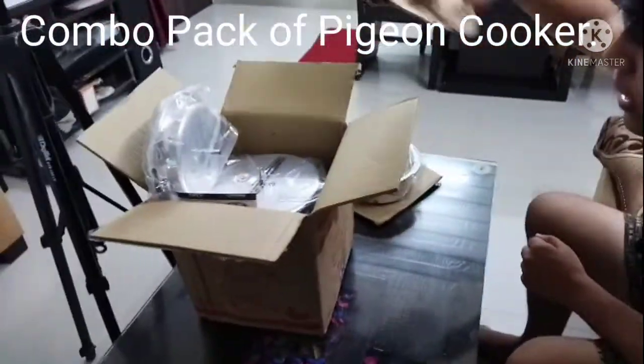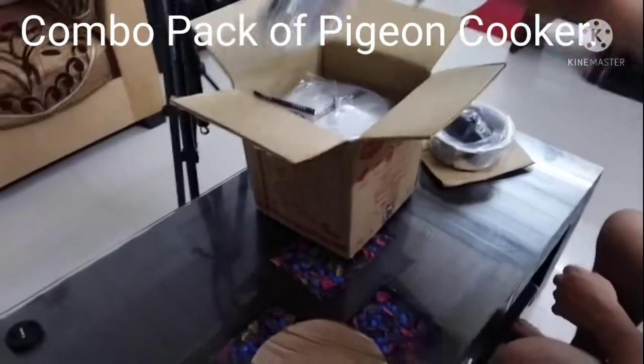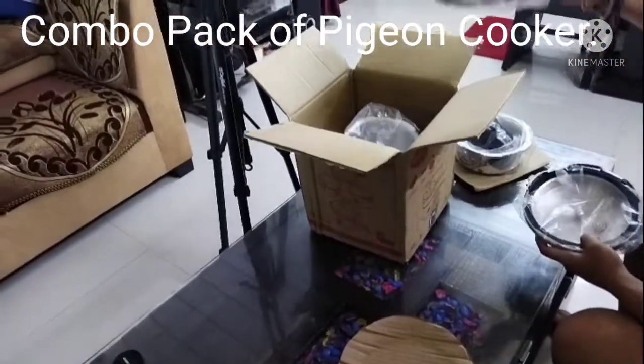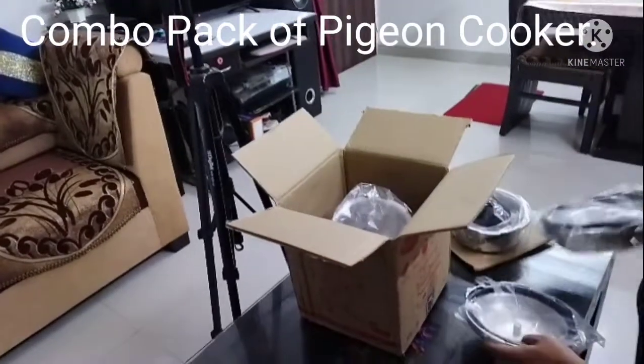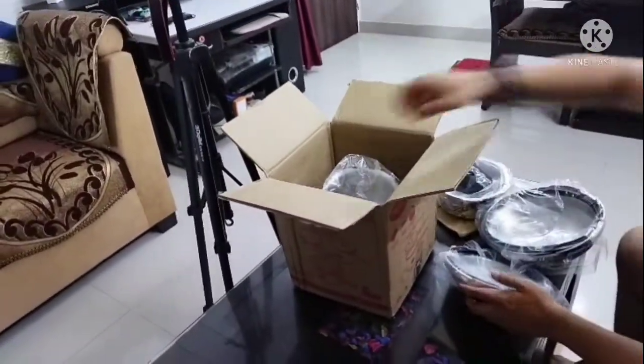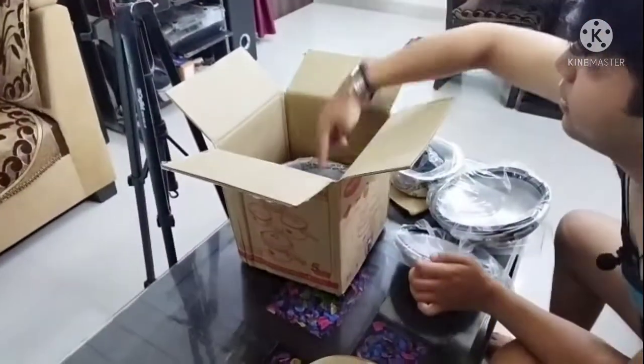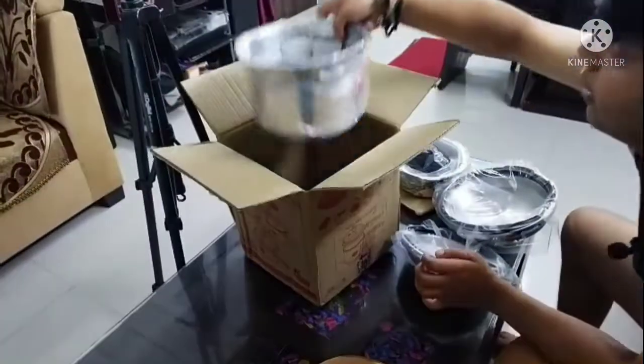Three cookers come with a 5-litre, 3-litre, and 2-litre. The 2-litre cooker comes with a pan. I will take it from the camera. This is the 3-litre cooker and this is the 5-litre cooker.